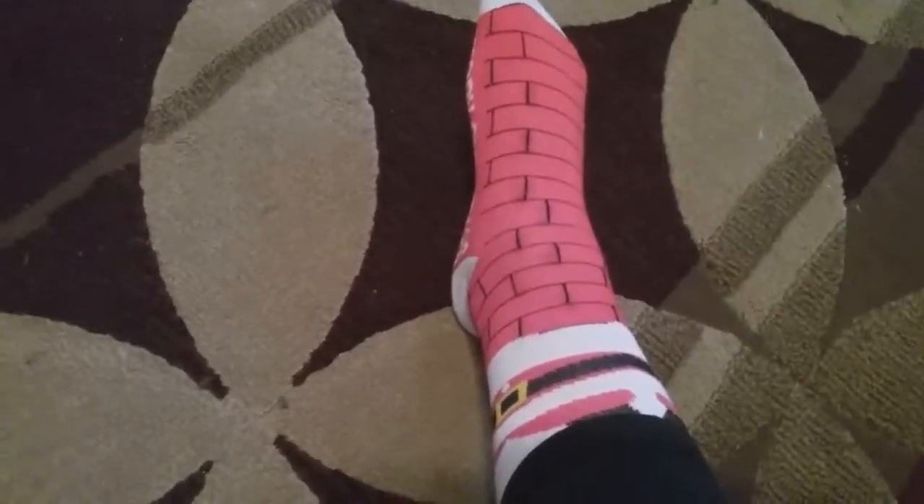It's vlogmas time! I'm showing off my Christmas socks because I am a dork. Hi friends! We were going to go see Star Wars today but it's all sold out, and that means I put on my awesome socks for nothing. Now I'm determined to go somewhere in public with my kids.